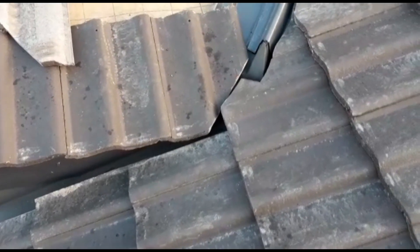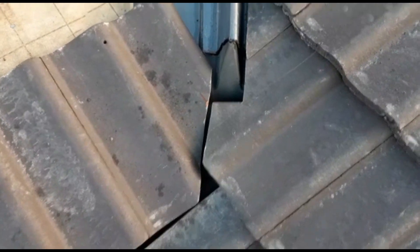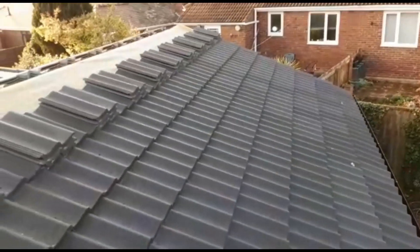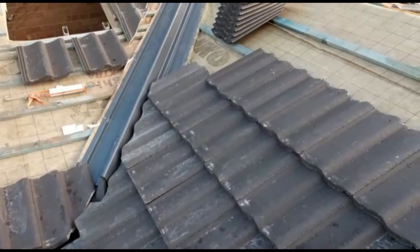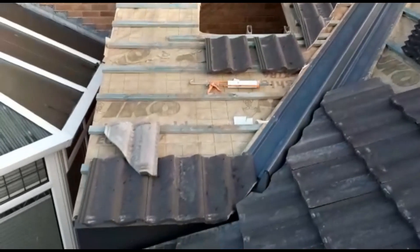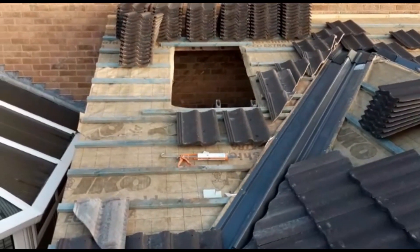Good morning. Been up early, cracking on — done some cuts already. That's tying in all nicely. My little soaker, as it's called — that's great. Just cracking on with the rest now. As you can see, I've done all this tiling here. I've got the dry ridge system to put on, so I can't do the tops yet. Not too far off — couple more cuts on these, finish off these two rows. Then I'll crack on with either this part here or installing the Velux.